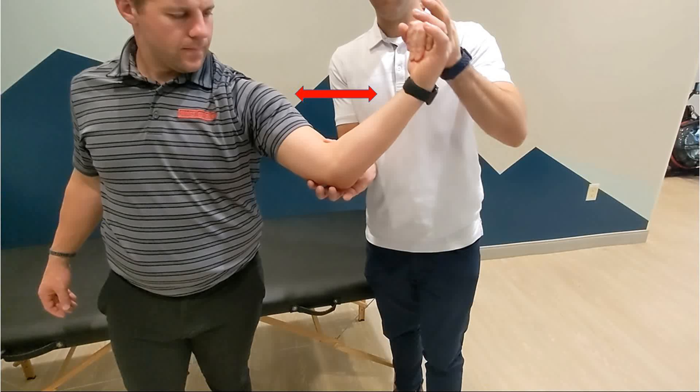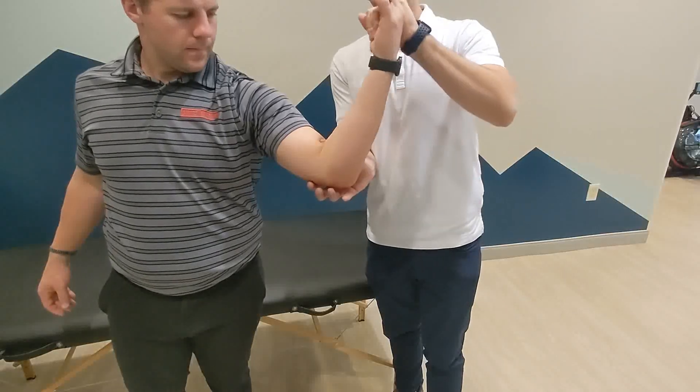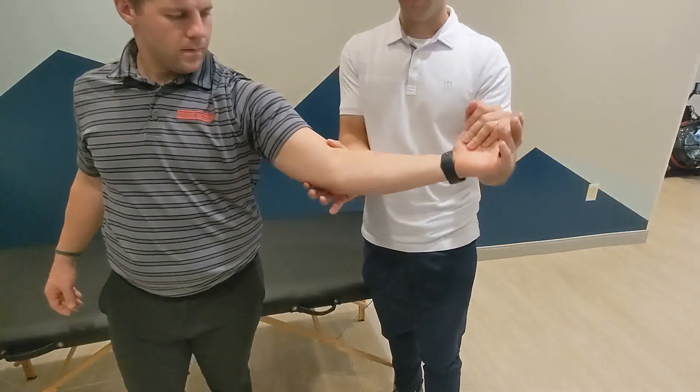The elbow can be moved through an arc of motion. A positive test is pain, gapping, or instability at the medial elbow, greatest between 120 and 70 degrees of elbow flexion.